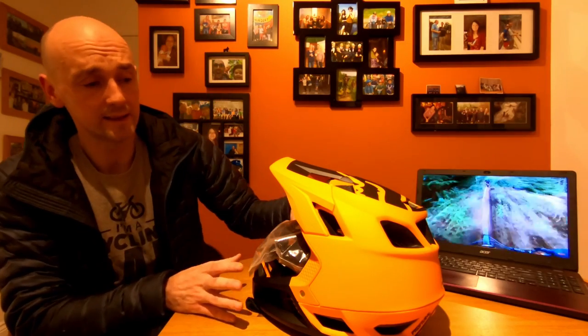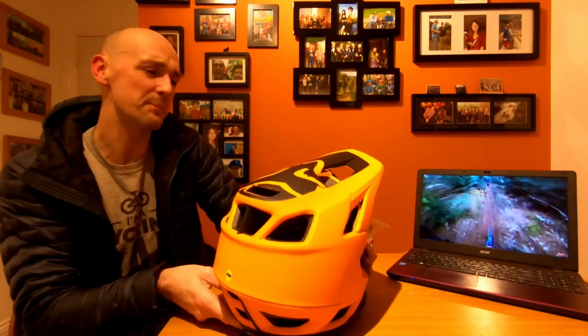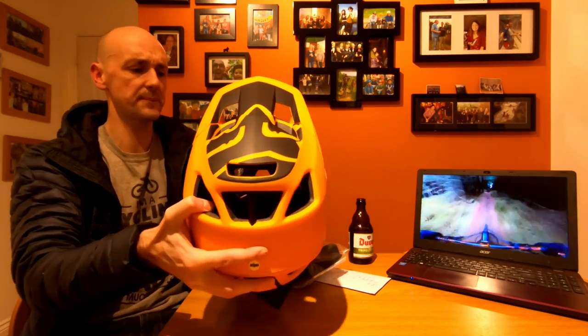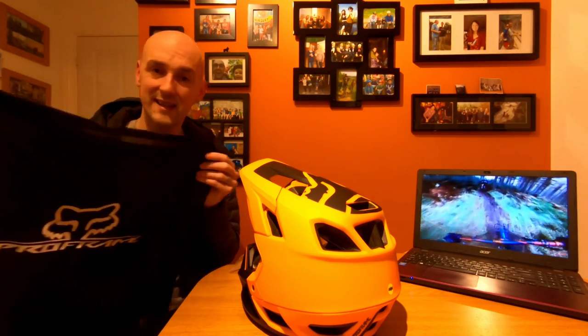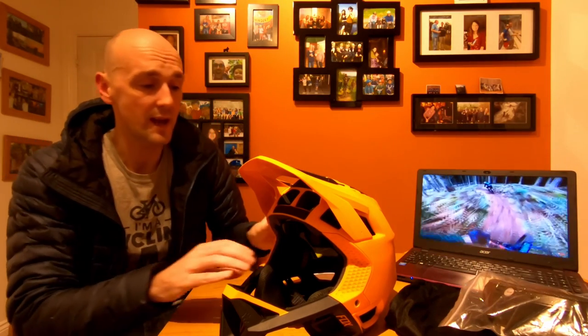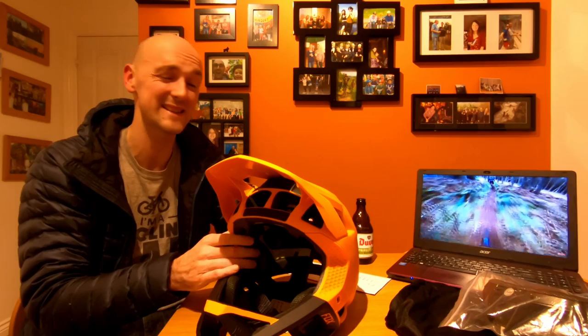What does change is the styling and color schemes. This color scheme works really well with my bike, so I absolutely love it — it looks amazing. The only downside is if you get to a year where you can't find a color scheme you like, although there's quite a range. With the helmet you get a nice little protective carry bag, which is pretty handy for uplift days — it stops the helmet getting scuffed in the car. It also comes with various pad inserts; you can change the thickness of the pads to adjust the fit, which is really handy since no head is exactly the same.